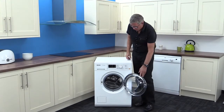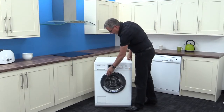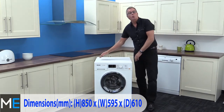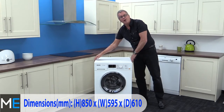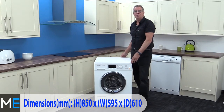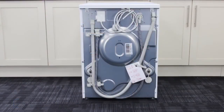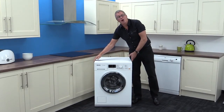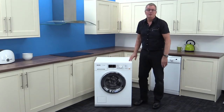So let's look at the dimensions. We have a height of 850 millimeters, a width of 595 millimeters, and a depth of 610 millimeters. You will need to add another 20 millimeters to the back for the pipes and workings, and another 5 millimeters either side of the appliance for clearance.